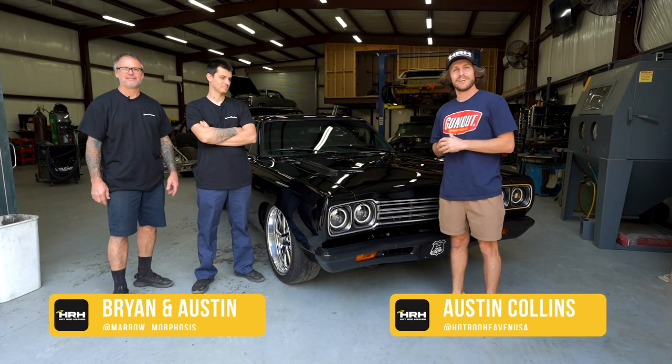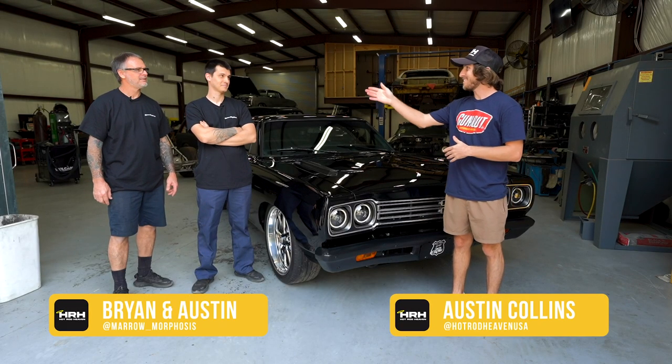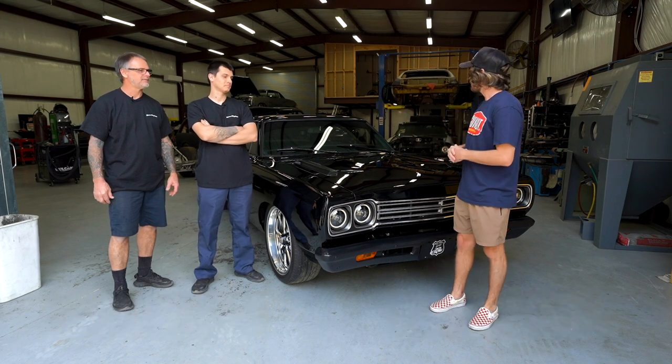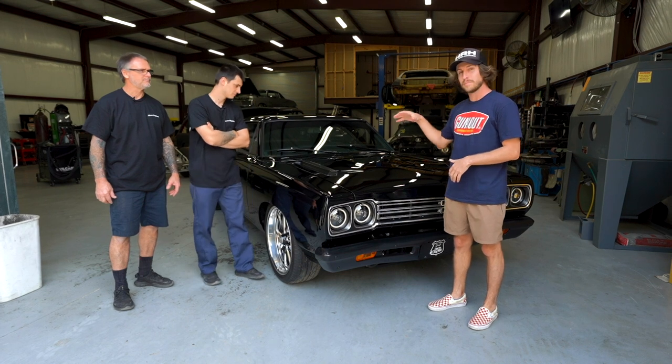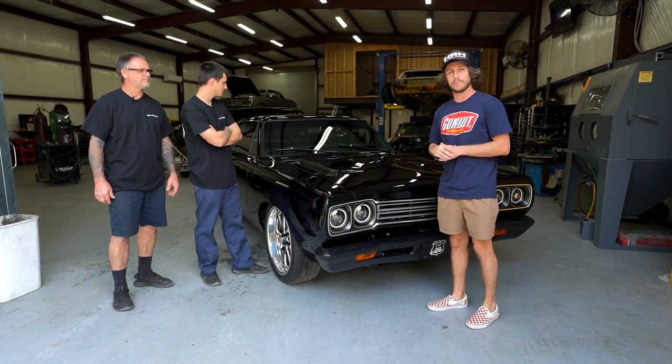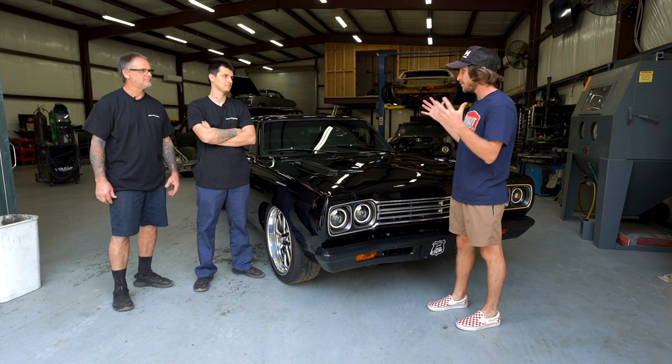What's up guys, this is Austin with Hot Rod Heaven. I'm here with Austin and Brian with Meromorphosis. We're at their shop right now and we have an awesome build that they built right here. So we're gonna talk to them a little bit about this ride. Guys, tell me, what do we have here?